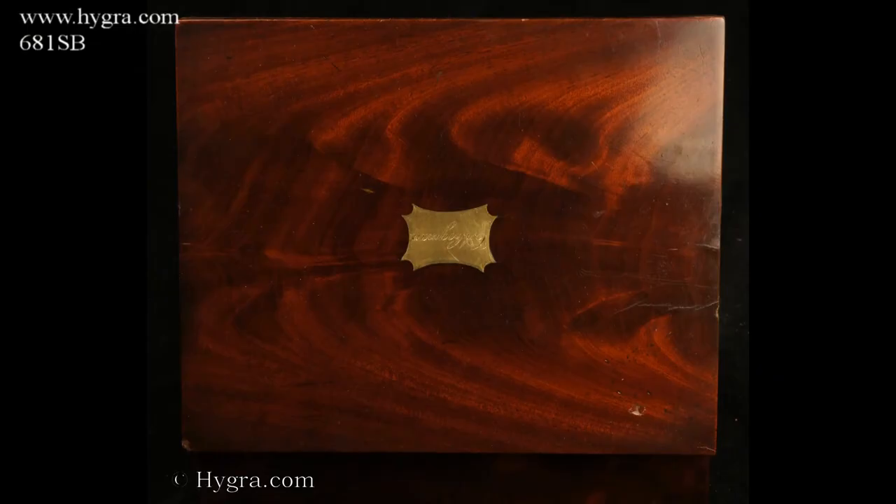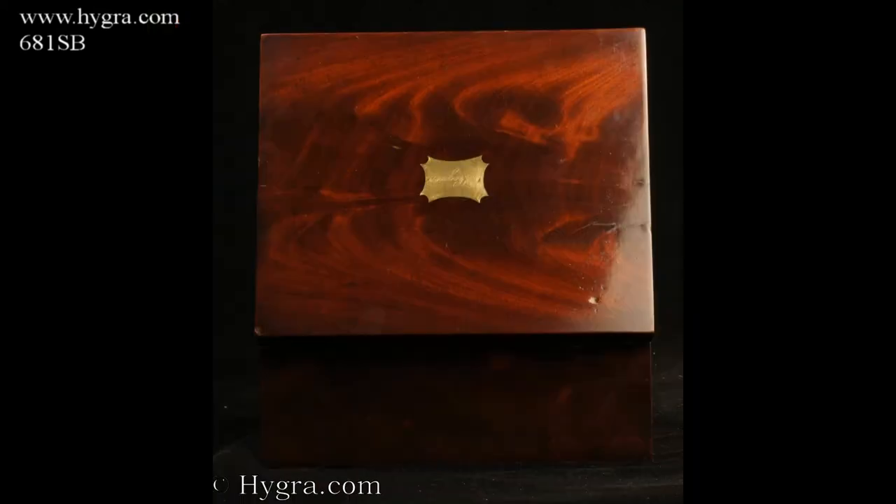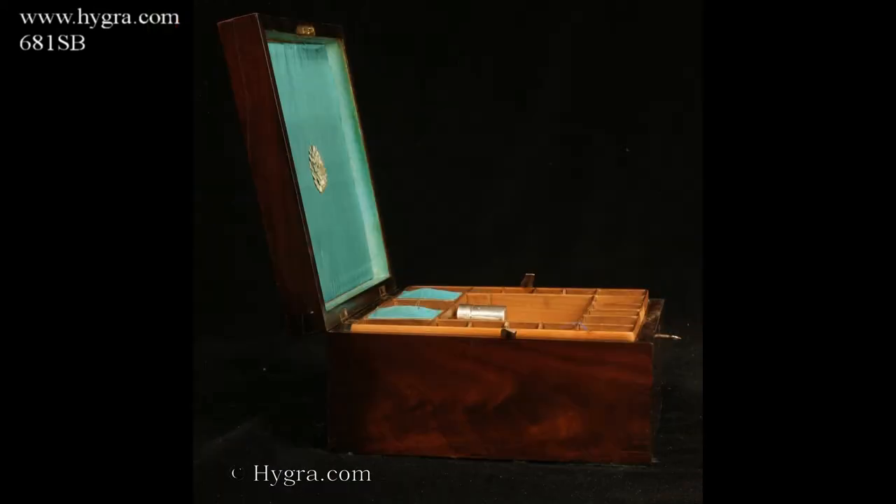The flame of the mahogany is particularly beautiful. The box was made circa 1830.